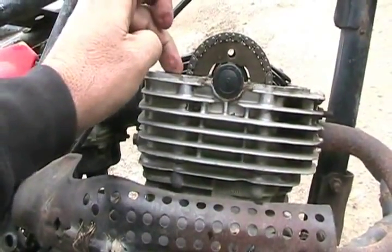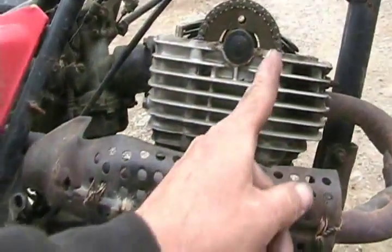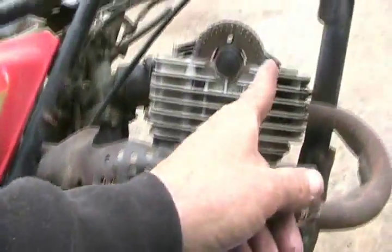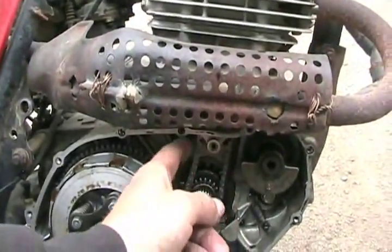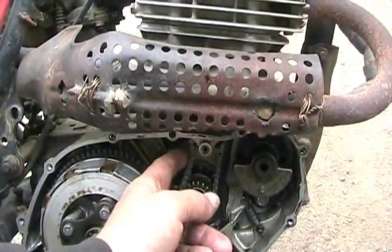Make sure the slack is on this side and the bolt lines up if you pull it back slightly, so that the tension side of the chain when the motor is running has no slack, and the other side — the torque side, which the adjuster goes on — has all the slack.